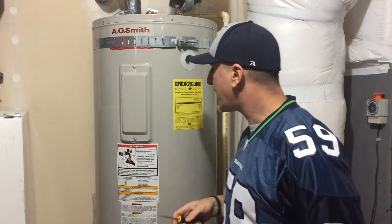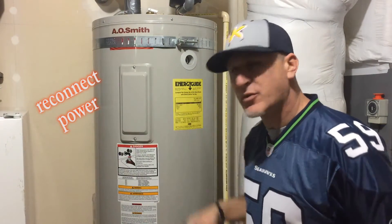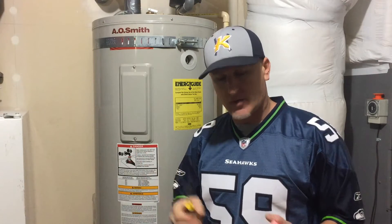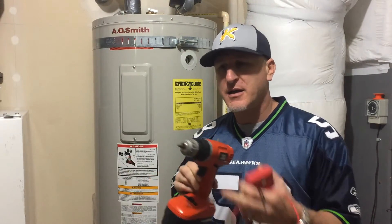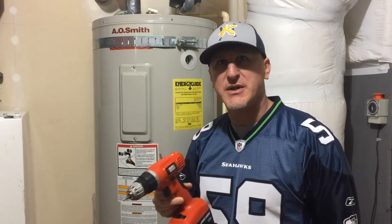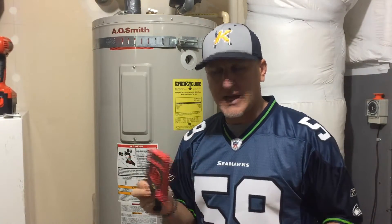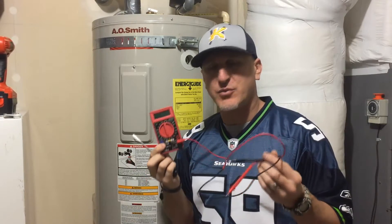We got it all buttoned back up and it looks like a normal water heater now. So with a few simple tools — a screwdriver, both a Phillips and a flathead, this doesn't even need to be a drill — the main point is the voltmeter. Having a cheap one of these around will save your tail. So I fixed it — you can too.